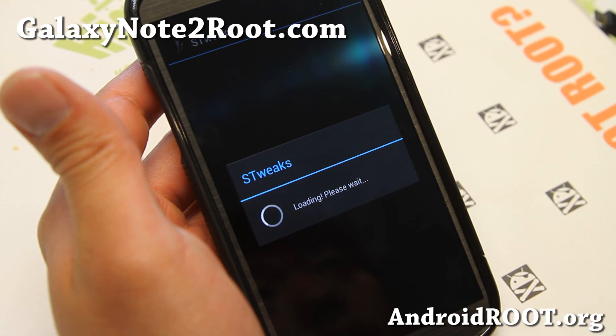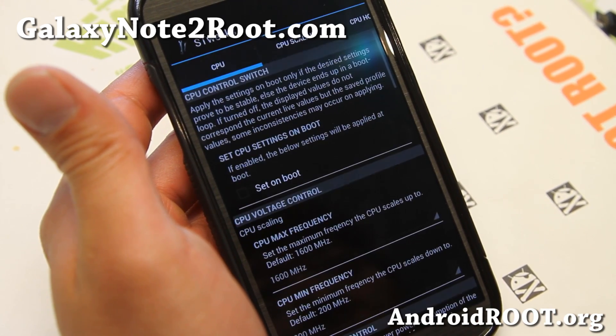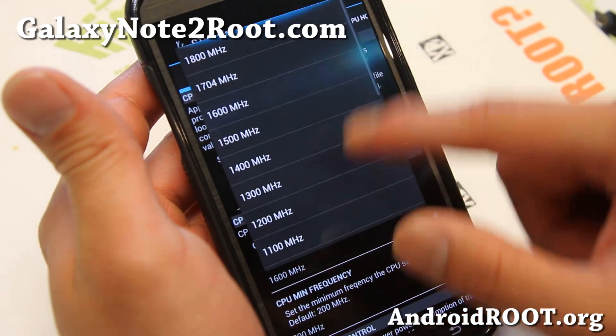It also ships with the LBE Security app. I don't really like it. So if you don't like it, you can remove it easily using Titanium Backup app — you can use the free version. Simply uninstall it if you don't like it.